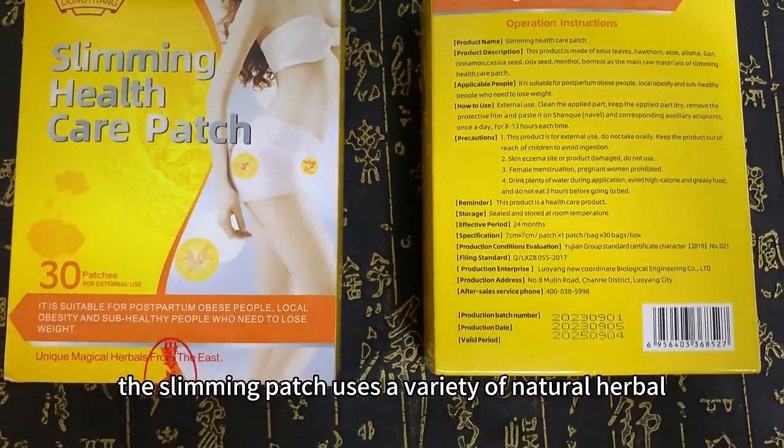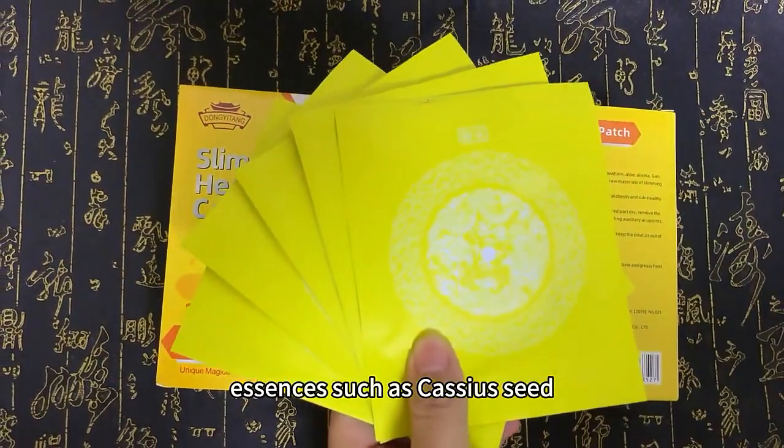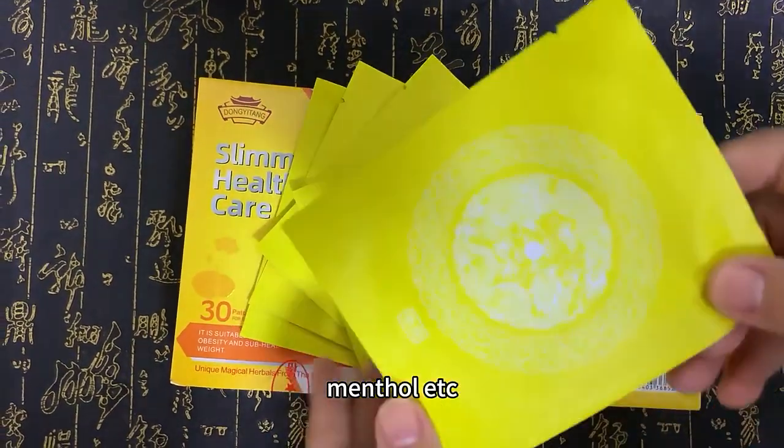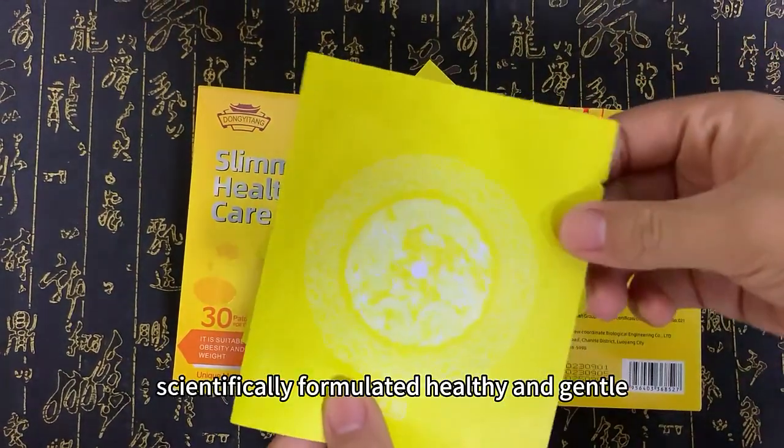The slimming patch uses a variety of natural herbal essences, such as cassia seed, polygamum multiflorum, menthol, etc. Scientifically formulated, healthy and gentle.